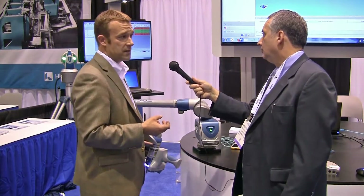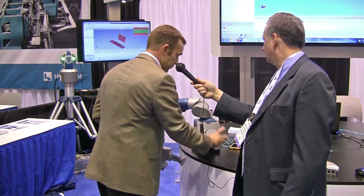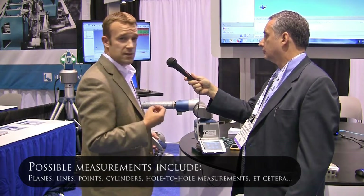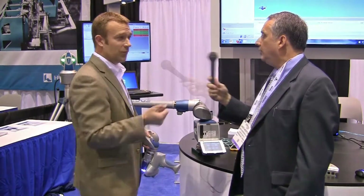If you want to take measurements like hand tools, you have a flip-down screen here and you can take basic measurements — planes, lines, points, cylinders, hole-to-hole measurements — all done right here on the actual arm itself.